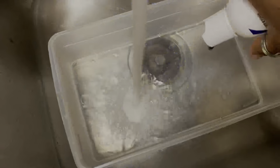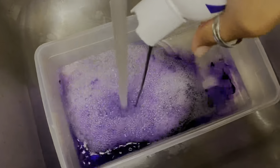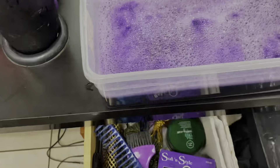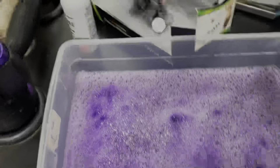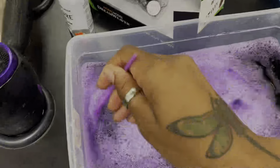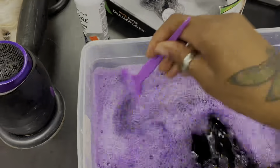I took all the hair out of the packaging and I'm just going to fill the bucket with some really hot water and put the dye in the water. Now that I have all of the dye in the bucket, I'm going to take a brush and mix it. Even though it's a small amount of hair, I'm going to use most of the dye because I want it really, really saturated.